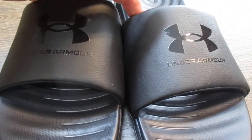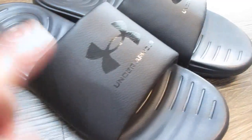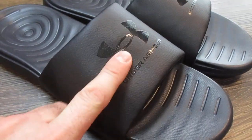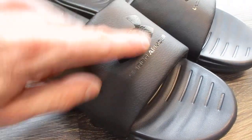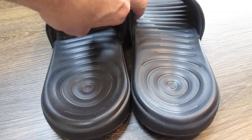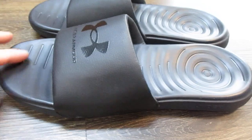So you got the front of them right here. These are a fixed strap — they're not adjustable, so the strap is just stationary. You got the backs, and then the left side.